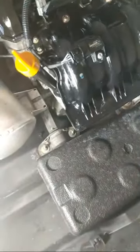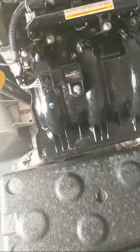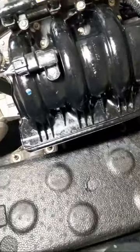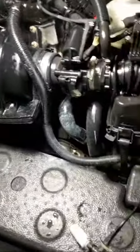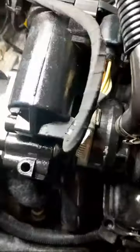Once again you have your air intake. If you ever notice your ski running funny, it could be a plethora of things. What this sensor here does is monitor the air temperature and communicate with the computer to let it know what the air temperature is — it's like a mass airflow sensor, or something to that nature.